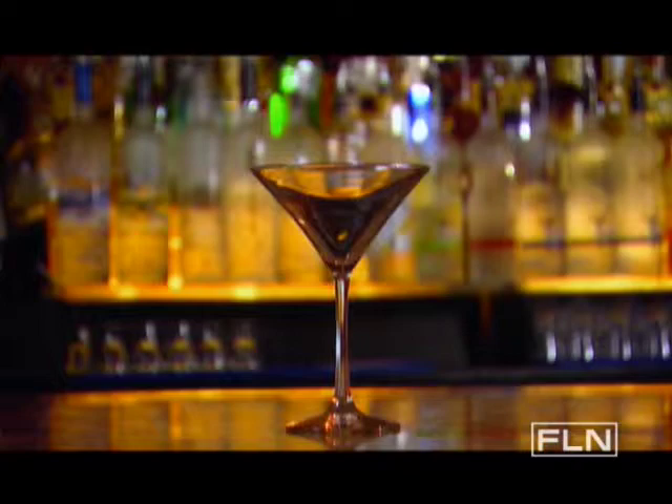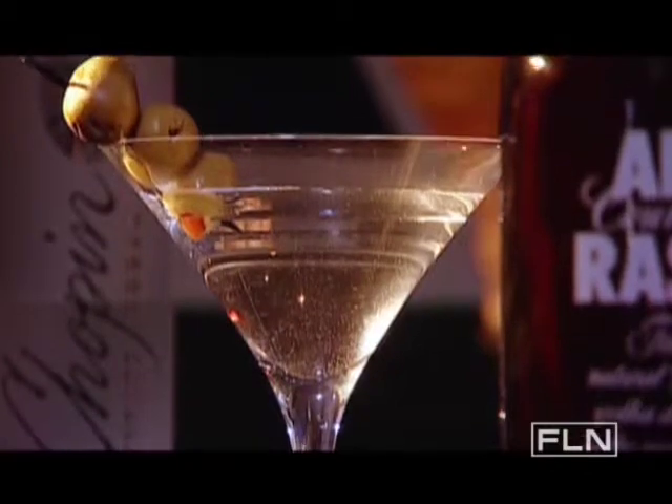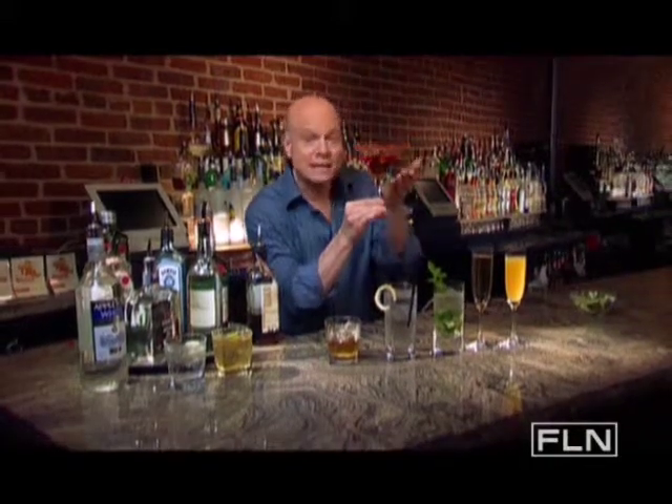And finally, the most popular glass at the bar — the cocktail glass or the martini glass. It knows no boundaries. Anything that can be served up or without ice can go in here. The sky is the limit. But just remember, the reason this glass has a stem is so the warmth from your hand doesn't heat up the drink.